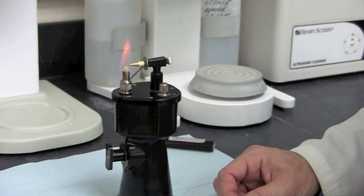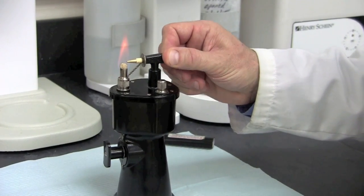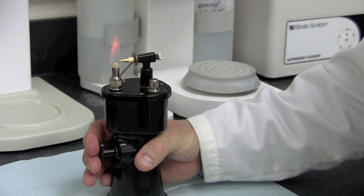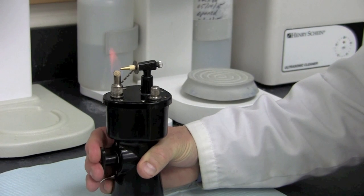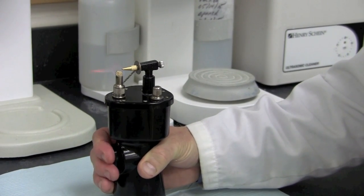If, however, you want a brush type flame, simply turn the thumb screw completely counterclockwise and open it up. Then begin your pumping action — that will create more of a brush type, broad flame. The intensity of the flame is controlled by the pumping action.